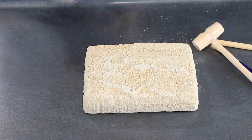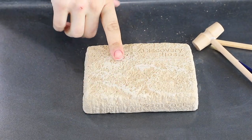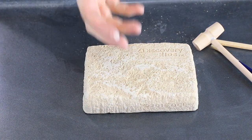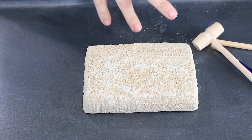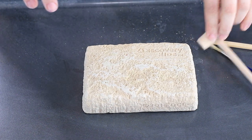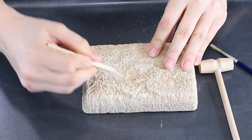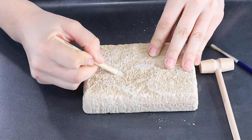Usually when I'm working with clay bricks like this, they can get kind of messy. I find that a cookie sheet actually works better for containing the mess than newspapers or something like that. So we're just going to get started with digging around and finding our bones.